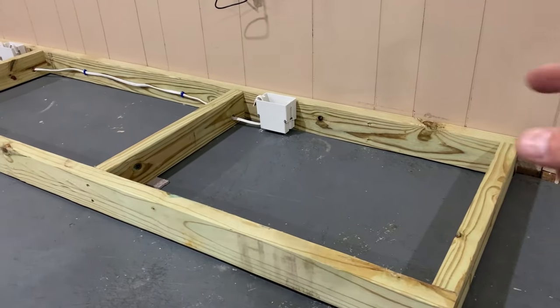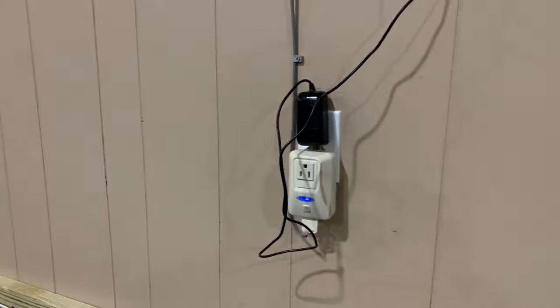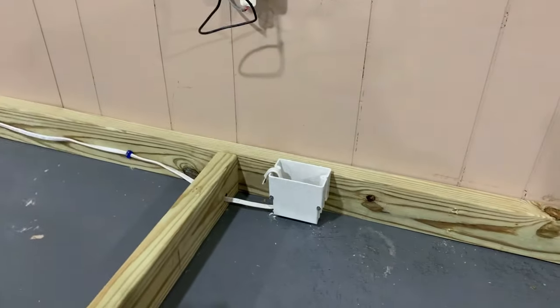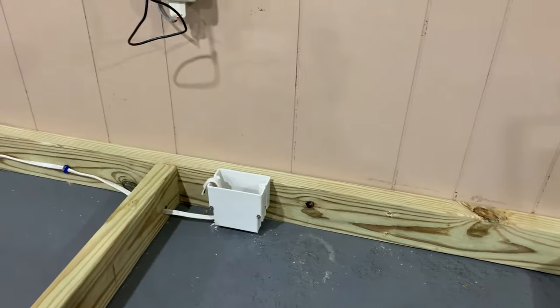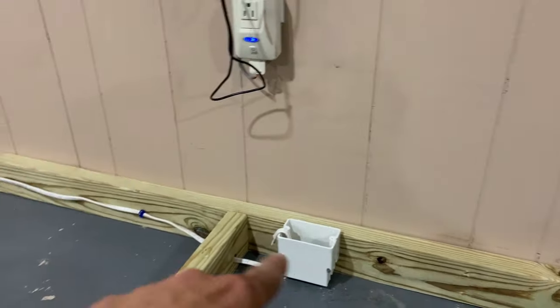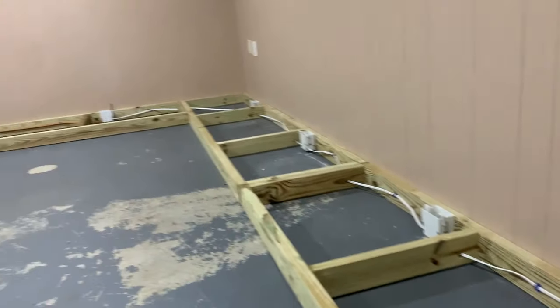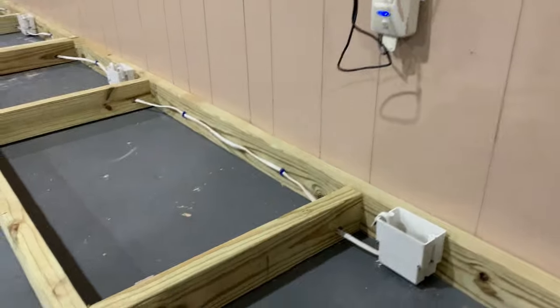There's some space in the back for the outlets. Here's the outlet we're going to be plugging into. When this is complete and the actual flooring is in place, I'll have a short extension cord — basically cut — and then be able to plug that in there. We'll have power running all the way down to all the different outlets.